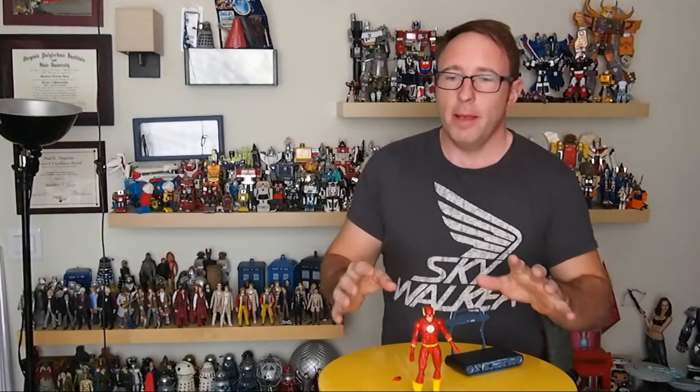Okay, so here's the Flash out of the package. And I'll be totally up front — just by opening him up, I'm infatuated with him. He's just about perfect.